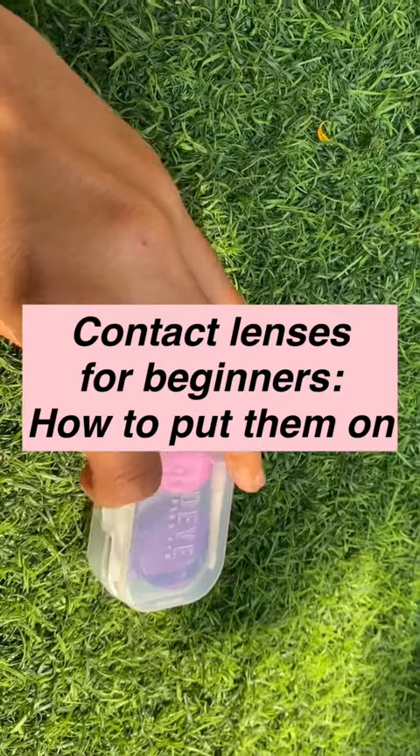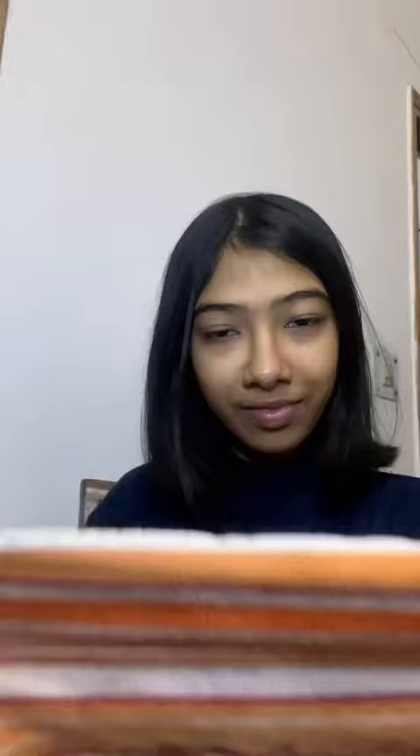Today I'm going to show you how to put contact lenses on. Firstly, you need to buy some contact lenses. Make sure that you buy a good pair — don't use the cheapest ones, but instead buy a good brand.